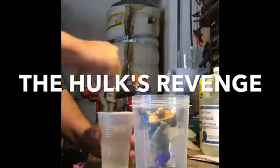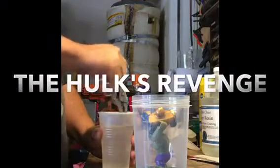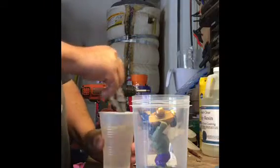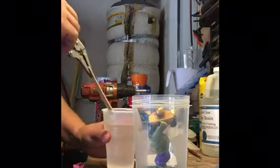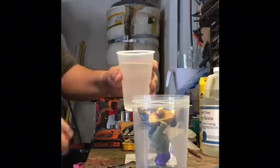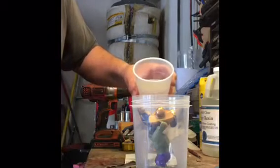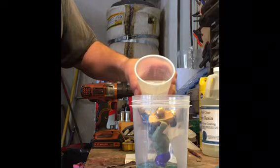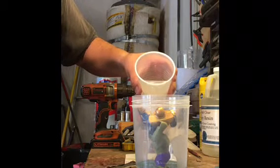You have to mix the resin for five to seven minutes. When it's done, it's going to be a scene of the Hulk smashing Thanos. Then you pour the resin slowly so that any bubbles under any surfaces have a chance to escape.